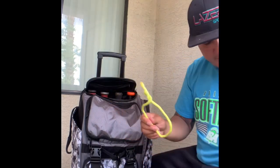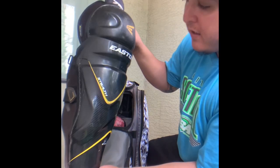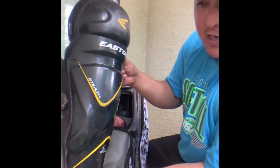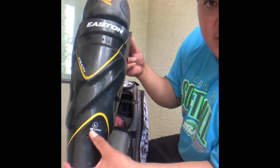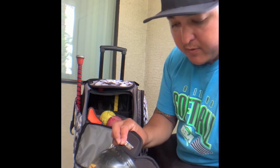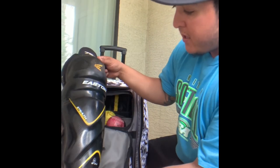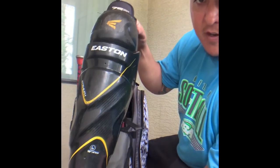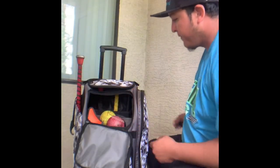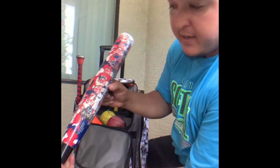Next I got my shin guards — they are hockey shin guards but super comfy. These are the Easton Stealth shin guards, 16 inches. They cover all the way from your ankle to the top of your knee with extra side padding. Super lightweight, durable, easy to move in. I recommend these if anybody is looking for shin guards as a pitcher.